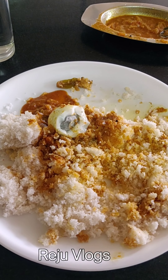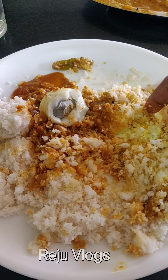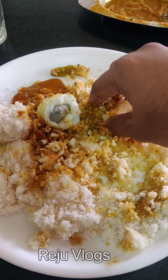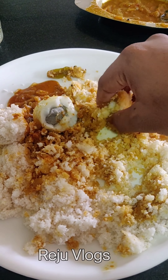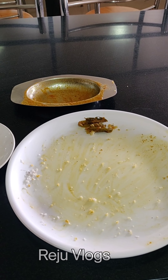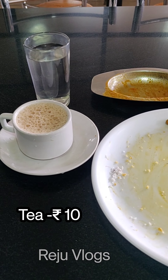We will be able to mix it well. We will also mix it well using the pot. The pot is about 60g and we will have a good time with it.